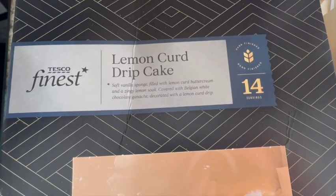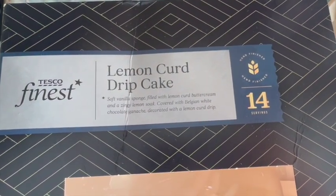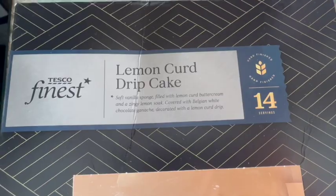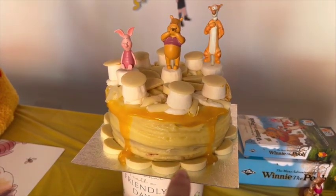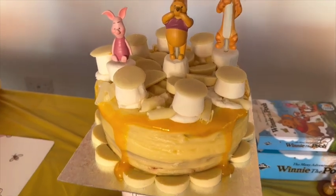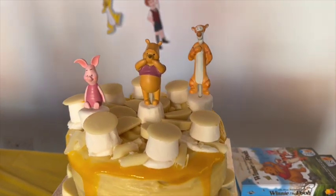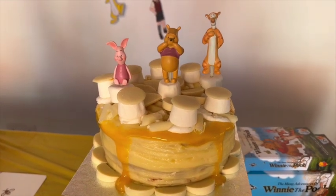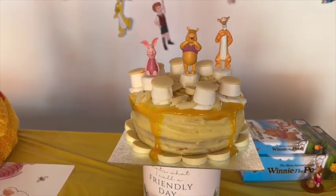This is the birthday cake — it's Tesco's Finest Lemon Curd Drip Cake: soft vanilla sponge filled with lemon curd buttercream and a zingy lemon soak, covered with Belgian white chocolate ganache decorated with a lemon curd drip, which is what looks like the honey dripping down. We bought Terry's Chocolate Orange white chocolate segments and popped them around the edge, added extra marshmallows and extra white chocolate buttons. The toppers are from Asda — they're plant toppers, but we thought they'd look great on this cake. The lemon curd dripping down is my favourite part because it looks like honey.